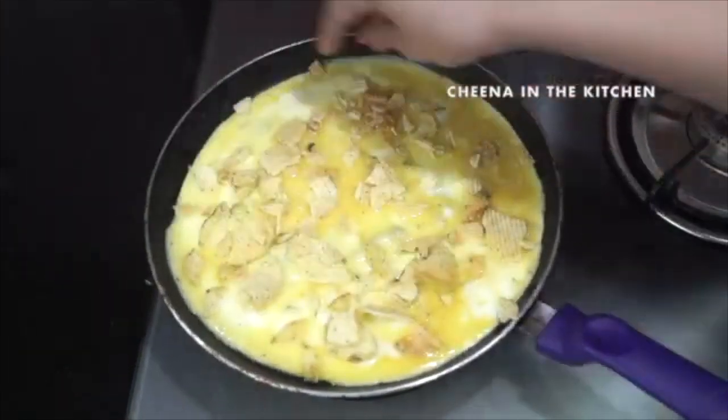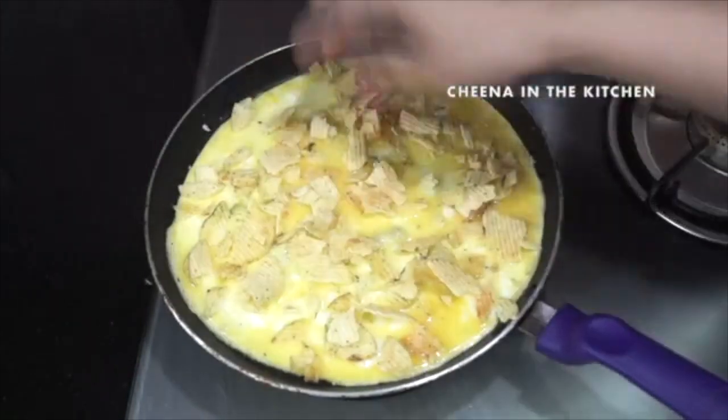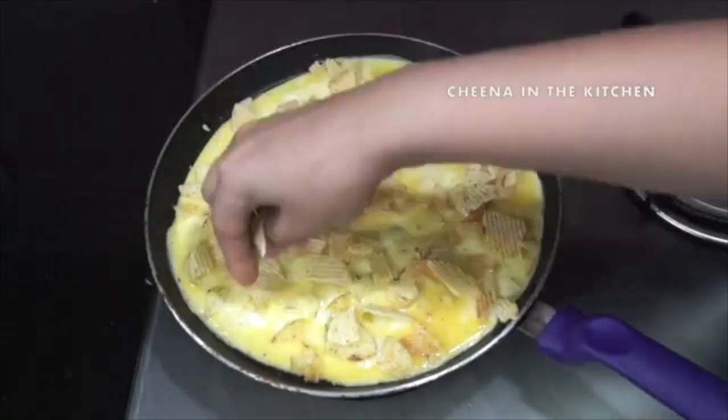Crush the chips and spread them on the omelet, and we will keep the flame on low only.